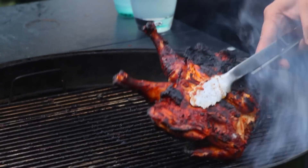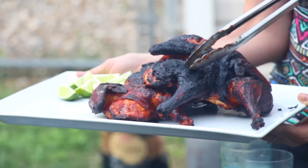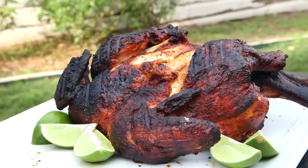Yeah, it's really yummy. The chicken is ready. You can see all the clear juices running. It's a little charred, but whatever is under this is awesome. You're going to love it.